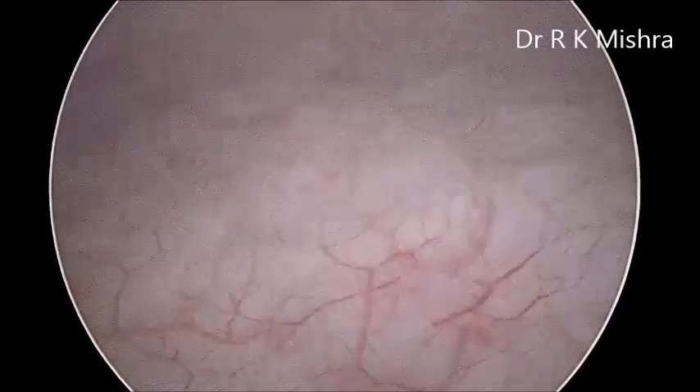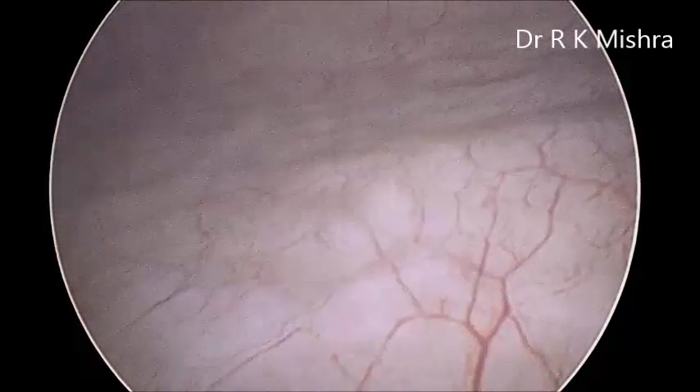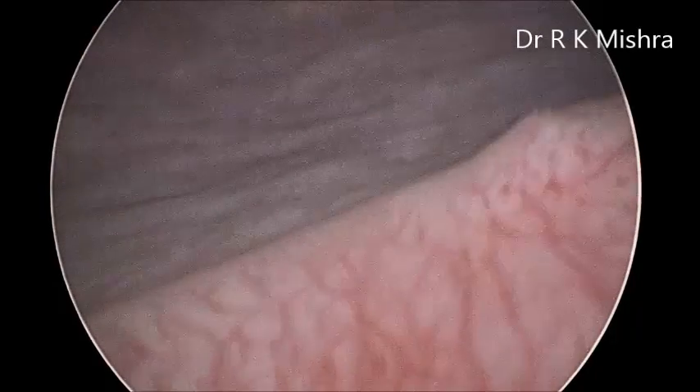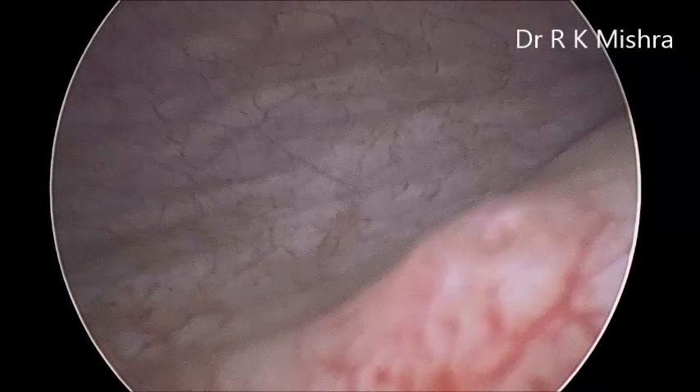This is the right side. This is the posterior wall of the bladder, which is quite normal. And now this is the left side of the ureteral opening.